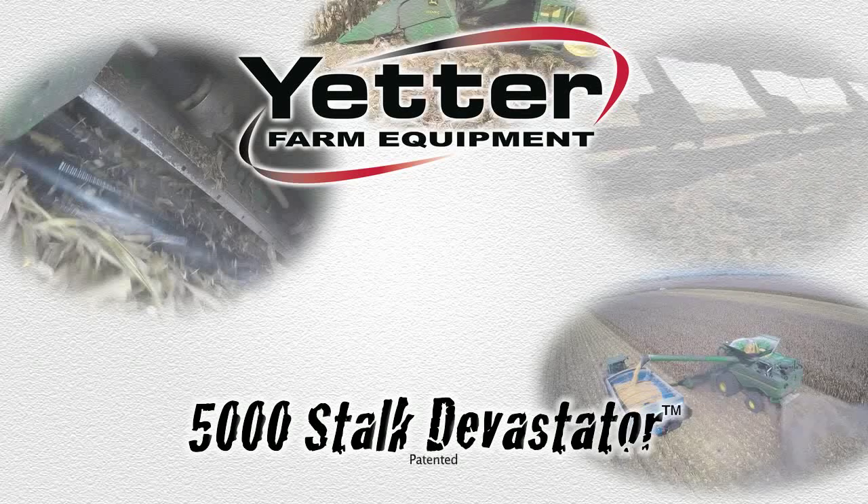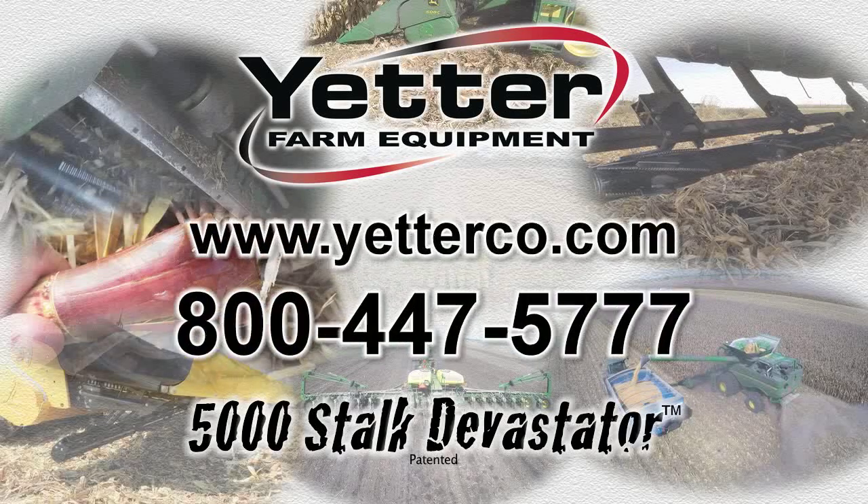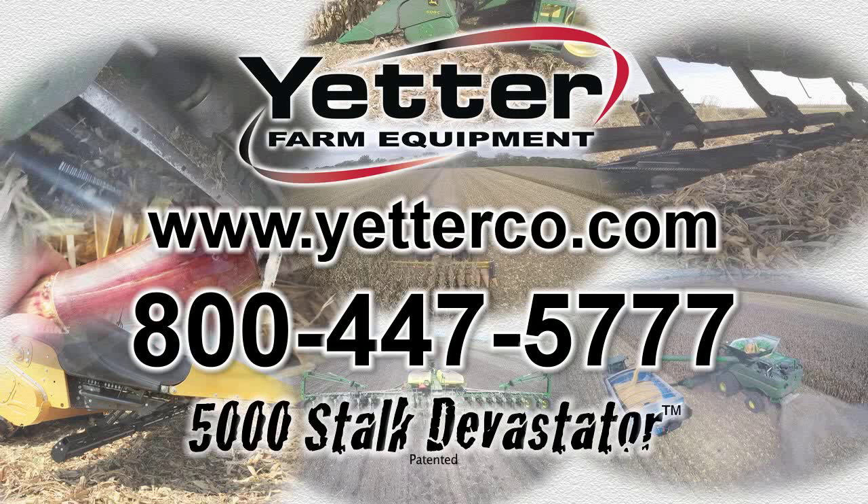The Yetter 5000 Stalk Devastator. For more information, go to our website at yetterco.com or call 800-447-5777.